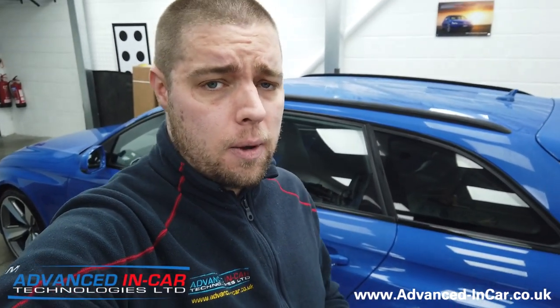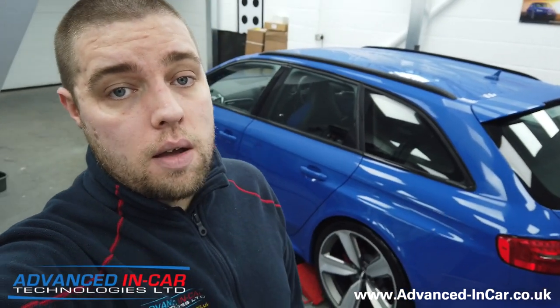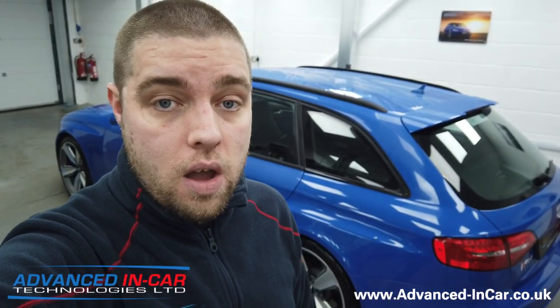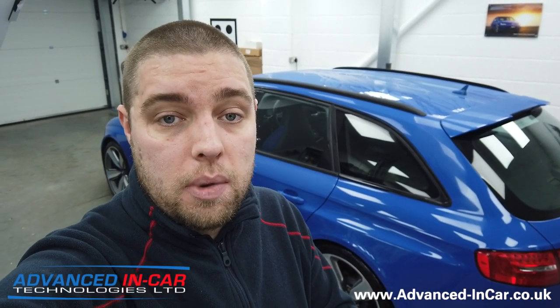The rear doesn't need to be as much, and the beauty with this system because it's a Volkswagen group car is that we've got plug-and-play wiring looms. That means we don't have to chop in, don't have to cut - it keeps the warranty safe. We're going to stop by at different stages of the video, so I'm going to quickly flick the camera around to show you some of the kit. Stay tuned.